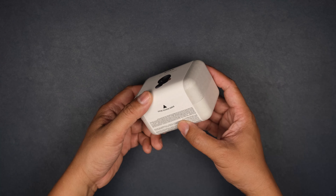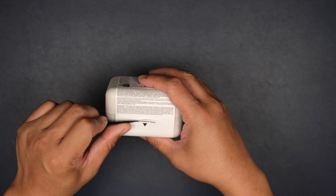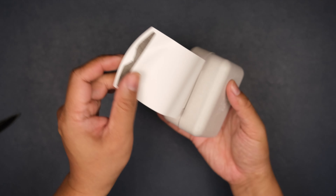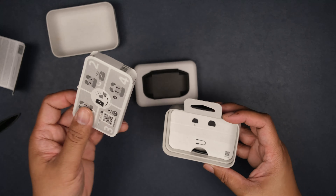So let's go ahead and crack her open. Very different unboxing experience here. So that's obviously the unit itself. Here at the bottom we have...